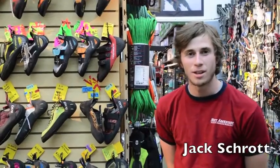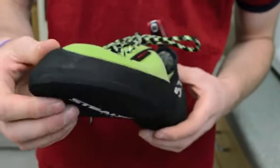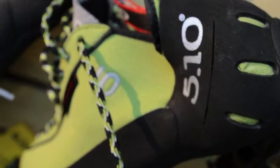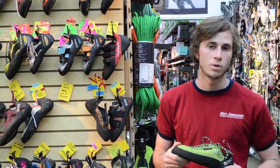Hi, it's Jack Strott. I'm here to do a quick gear review with you guys about the Anasazi Verde lace-up. This is a shoe I've been climbing in for about four months now — really digging it. We're going to go over some of the features of the shoe and talk about how it's been performing and what the target market is.